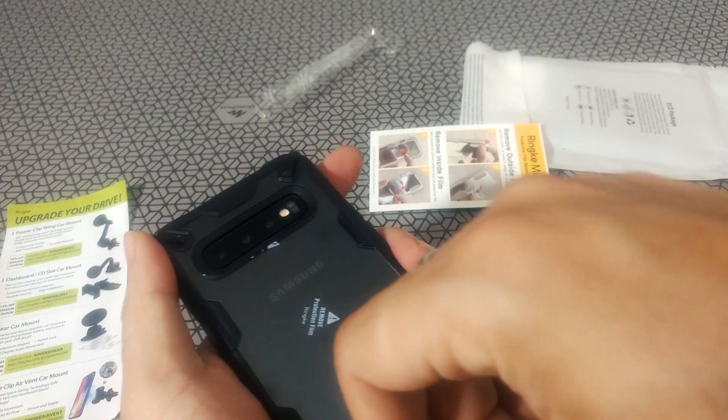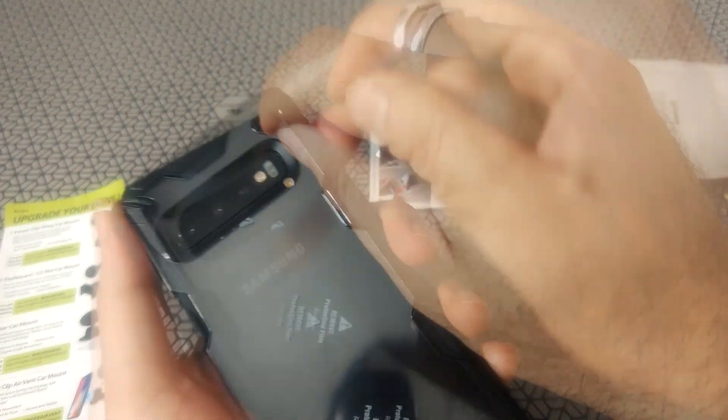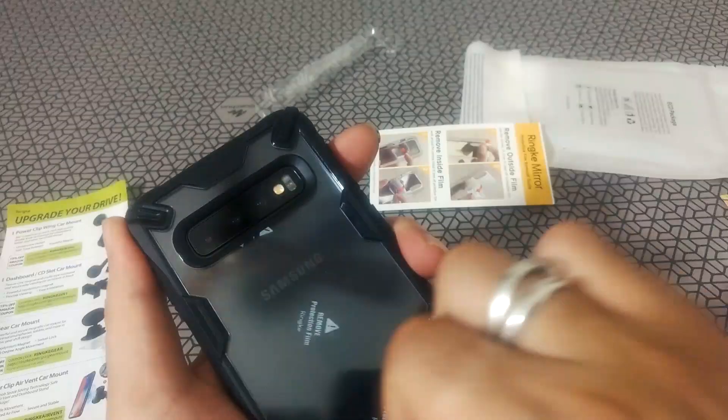You get this nice transparent look. If this were a different color phone, you would probably see the colors coming through that transparent back — so it's a good case for those who have the colored Galaxy models.